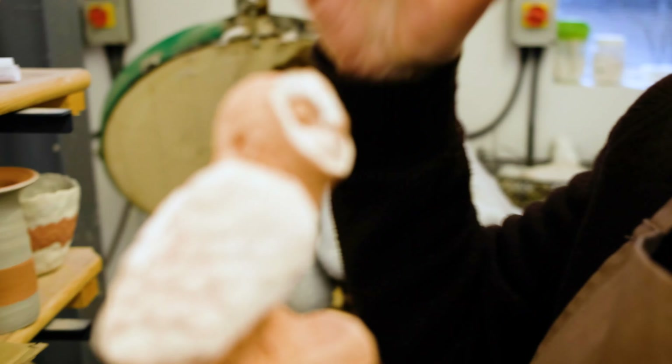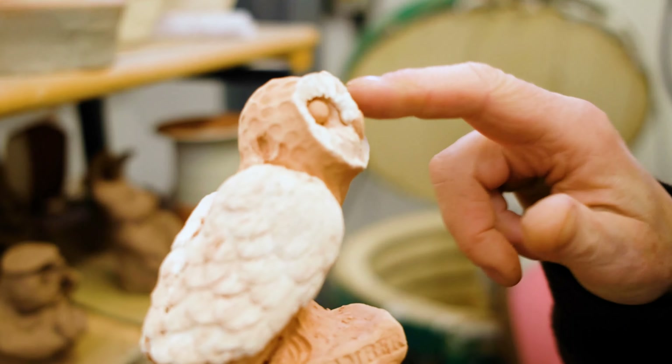When we put the oxide on next and they go back in the kiln, the white areas will show up.